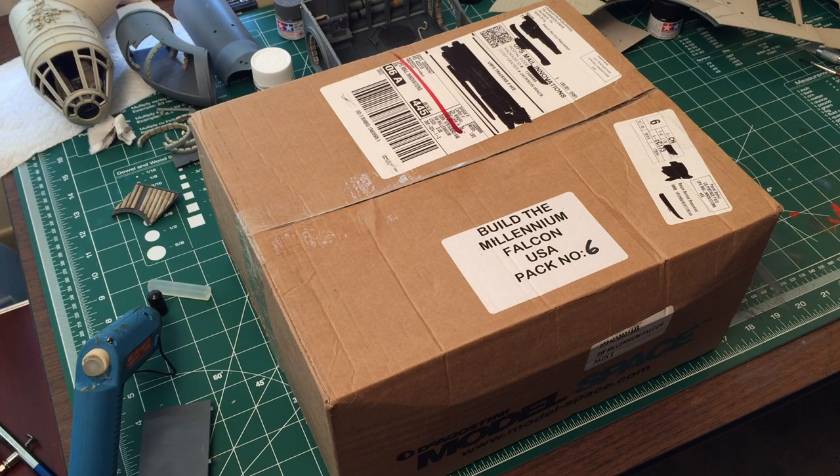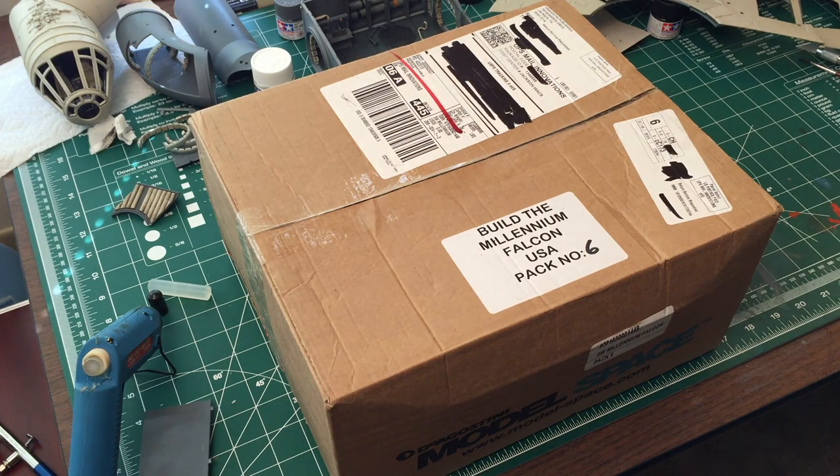Hey guys, BradM73 here and we're back with another quick unboxing video. We are looking at month number six — it just arrived today. I actually wasn't expecting it, though it arrives a week to the day after I was billed for my month, so that's good news. I still have more videos to catch up with, so it's probably going to be a few weeks until you even see this.